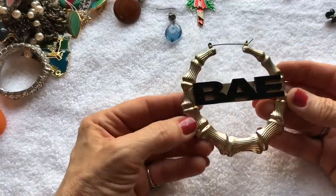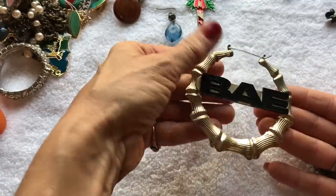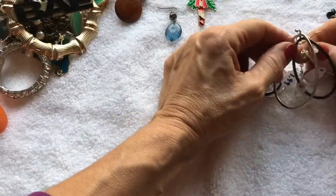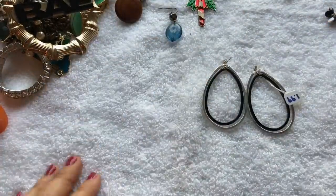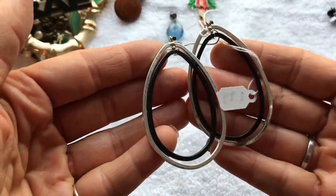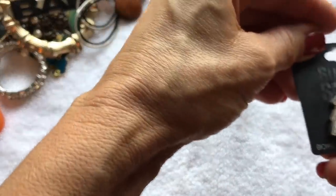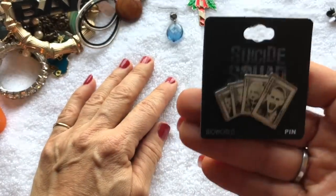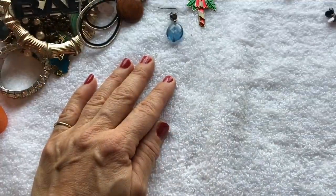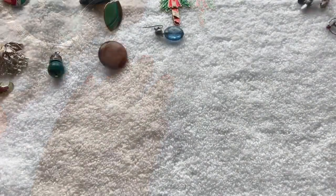Here's a gigantic hoop earring that says 'Bay' on it — I can't imagine wearing these even if they were lightweight. Here's a pair of earrings — cute black and silver ones with a $1.99 price tag. This is a Suicide Squad pin — it says Bio World, and it was $0.99.